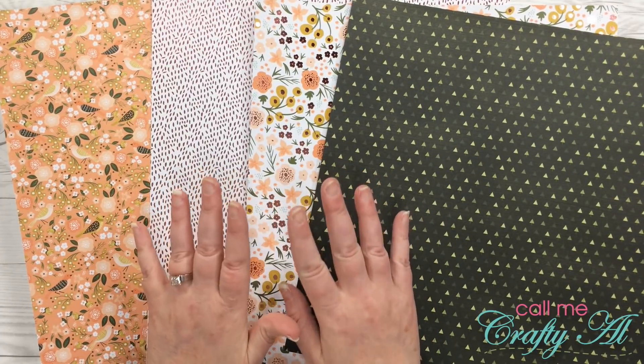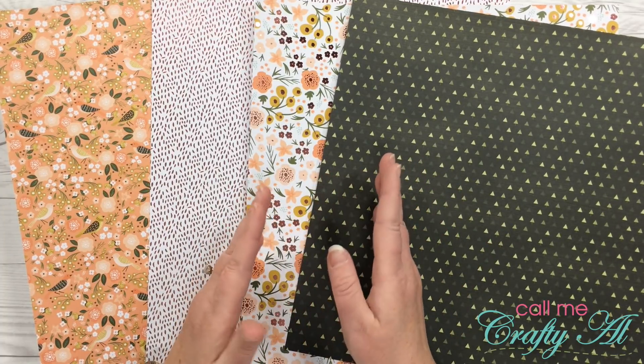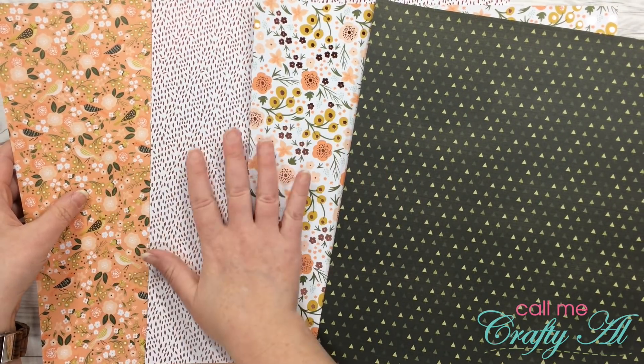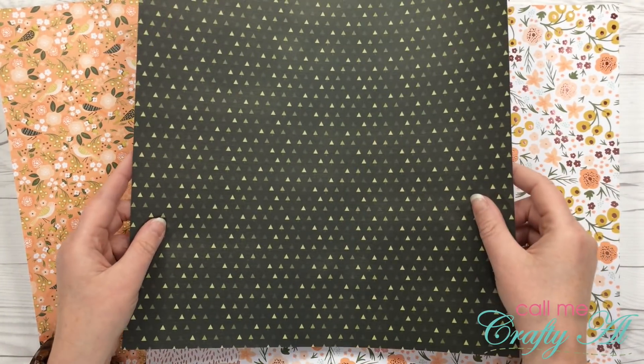Three of these papers I will cut the exact same way, and one of them I will cut differently — just like in that original video. For the papers that I cut the same way I'm going to use the three on the left, so for now I'm going to set the green one aside and come back to that later.